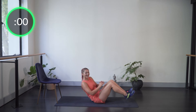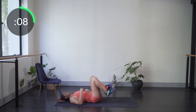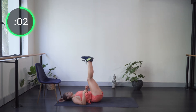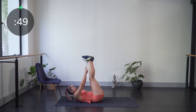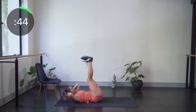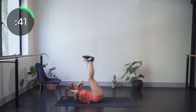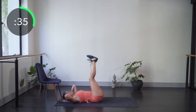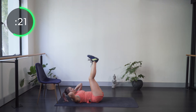Onto our backs for toe touches — legs straight up, trying to reach our shoelaces or toes. Or hands behind the head for the same movement, just supporting the neck a little more. We're trying to crunch with the abs, not the neck — really just thinking about using those top abs and trying to relax the neck.